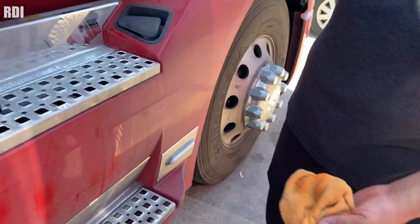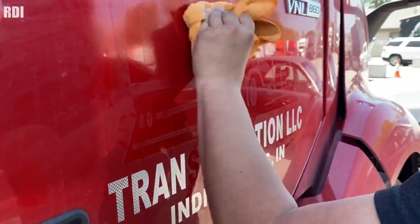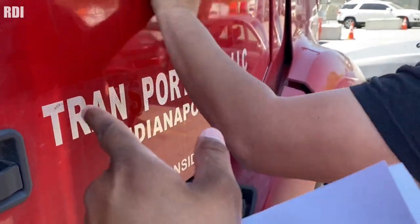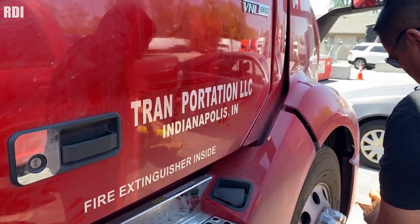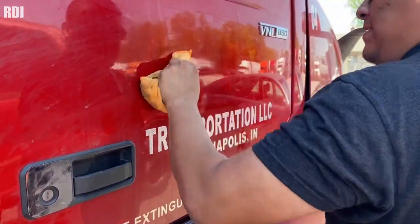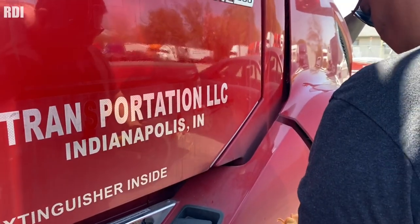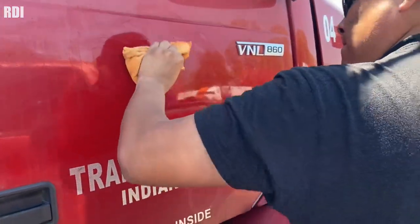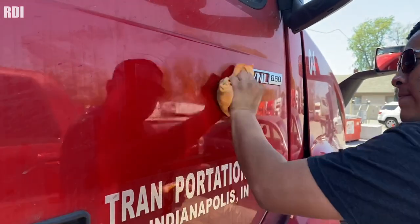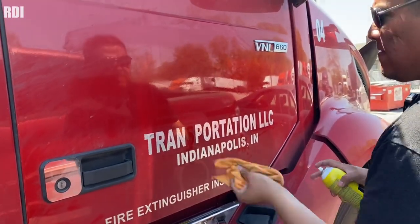The next step is to apply some goof off — we'll show you the brand in a few minutes. The reason we're not covering where the old logo was is because we do not want to apply any of that on top of the letters we didn't have to replace. I don't think anything would happen, but just to be sure we want to avoid that. This is probably the best way to get rid of the adhesive. After that, we're going to apply some rapid tack to get rid of whatever is left.